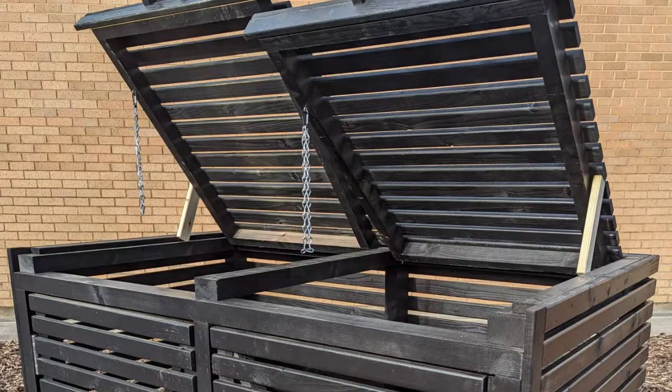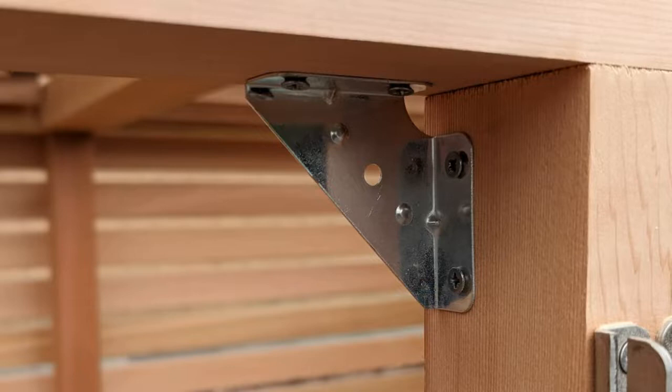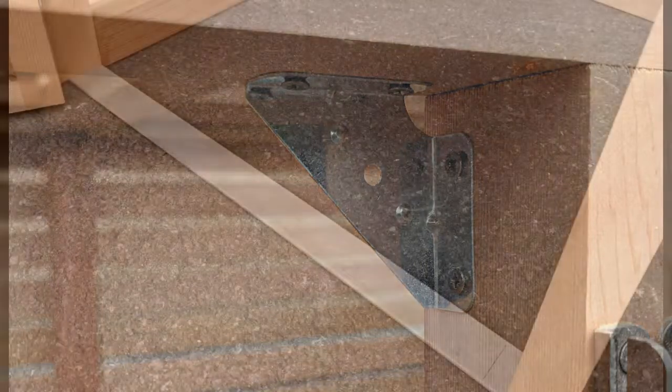We believe our bin stores are the best on the market. Standard features across all of our bin stores include corner stop doors — a simple stainless steel corner that's fitted to the inside of a door to prevent the door from pushing inside the bin store.